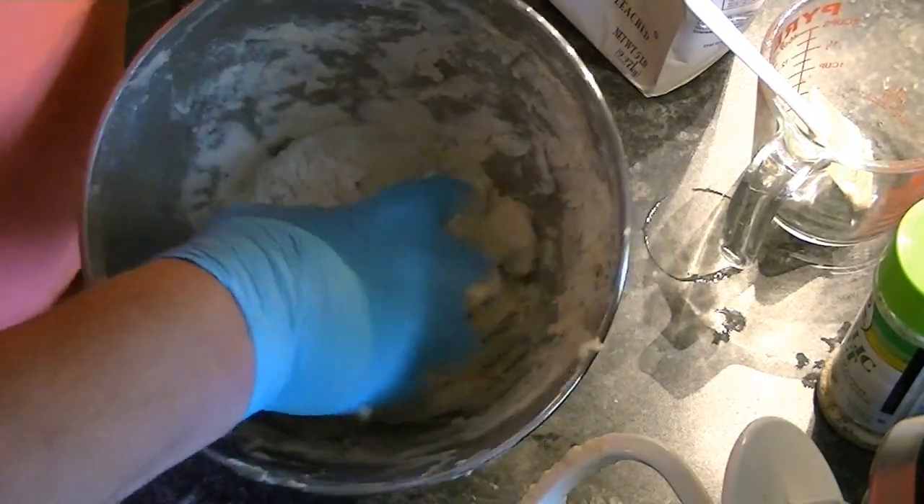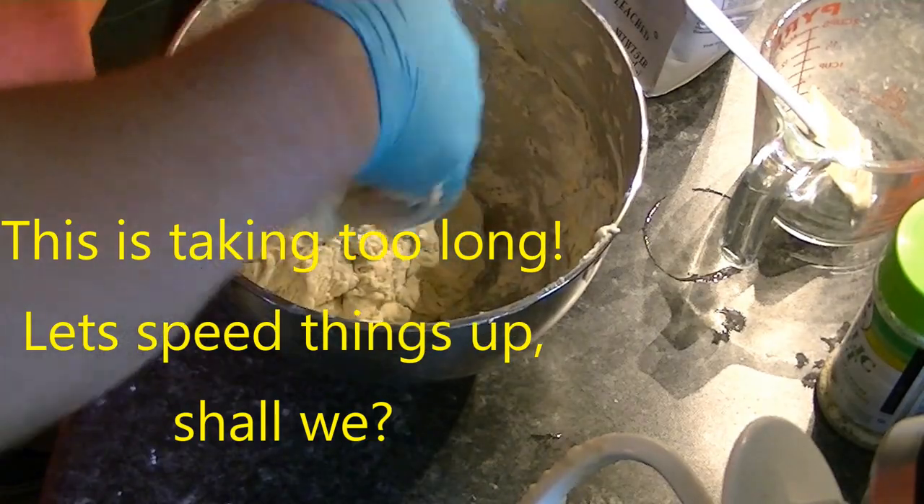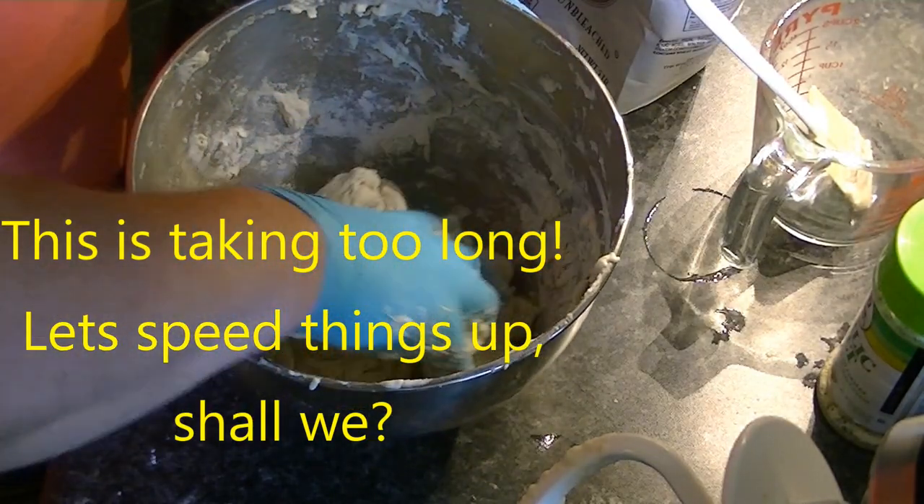Should it be that sticky? Hell, I don't know. I think that's fine.